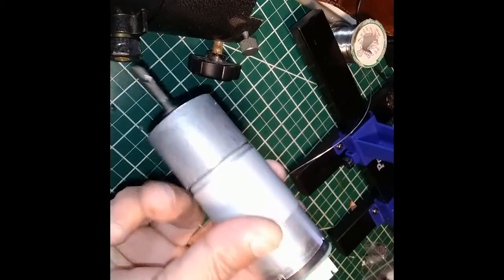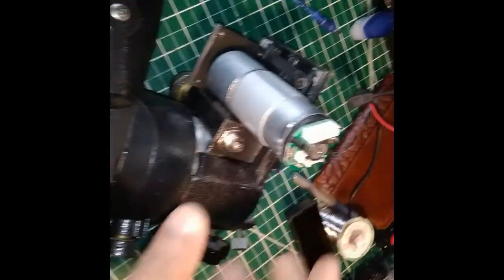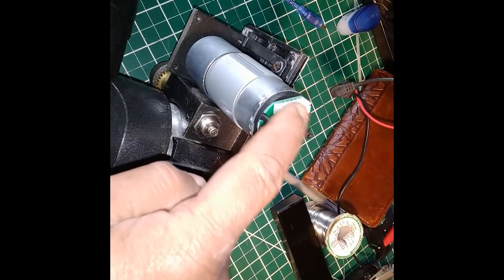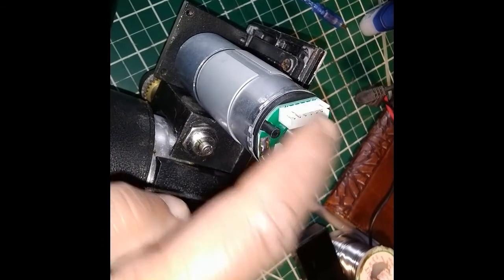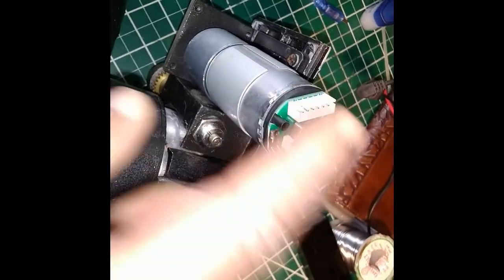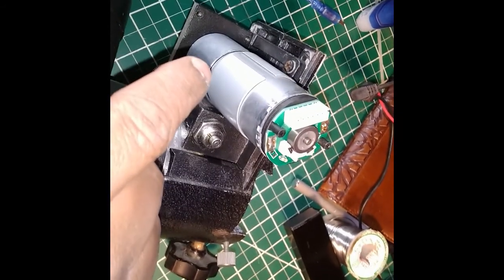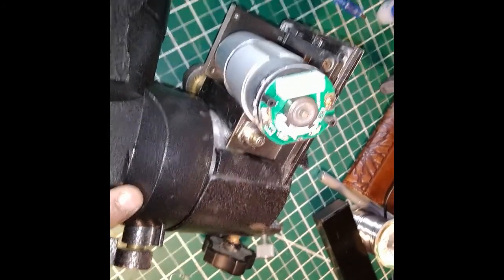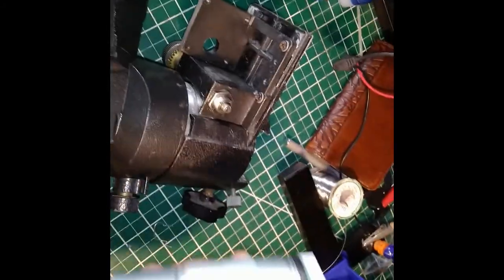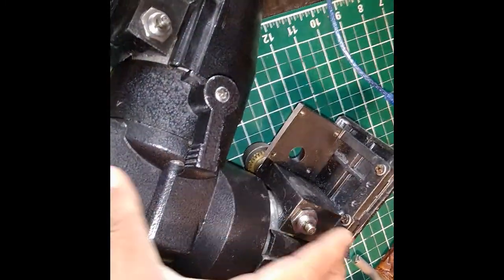This setup should be enough to not only control the telescope but also measure its position. If I take the output from the hall effect encoder into an Arduino, I can count the number of pulses as the motor turns, know exactly how many degrees it has rotated, and therefore achieve perfect position control of the telescope mount — both declination and right ascension.